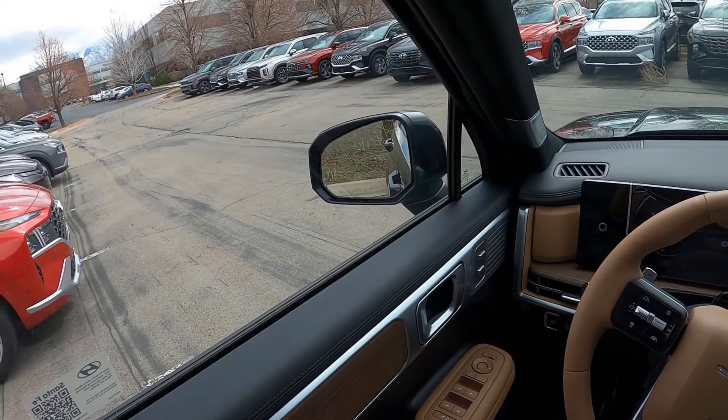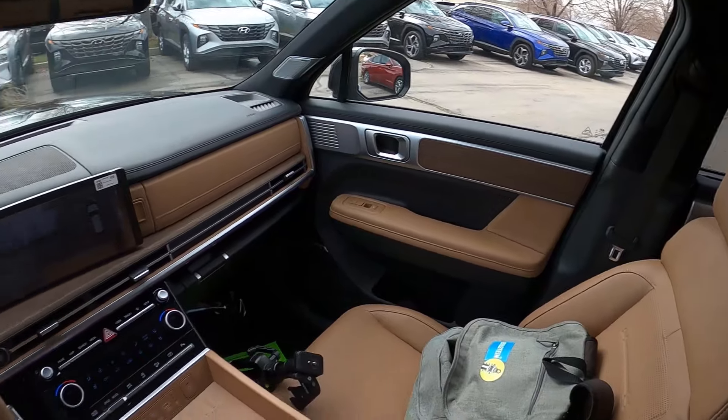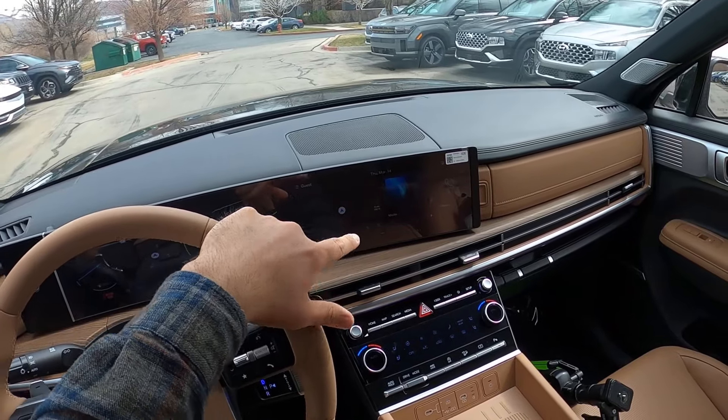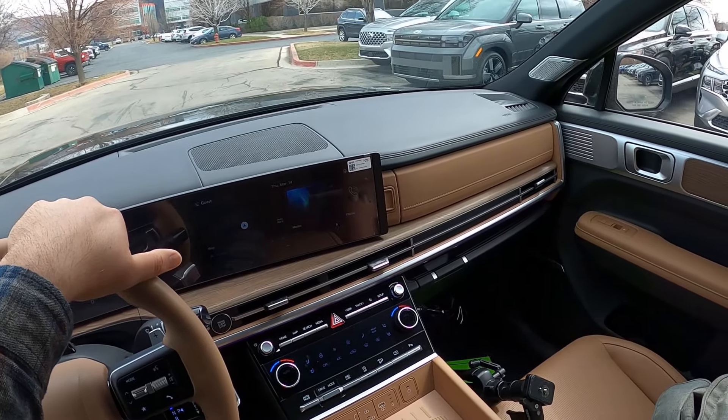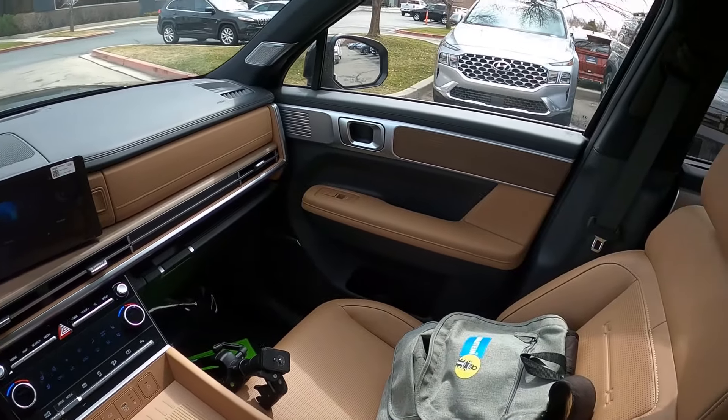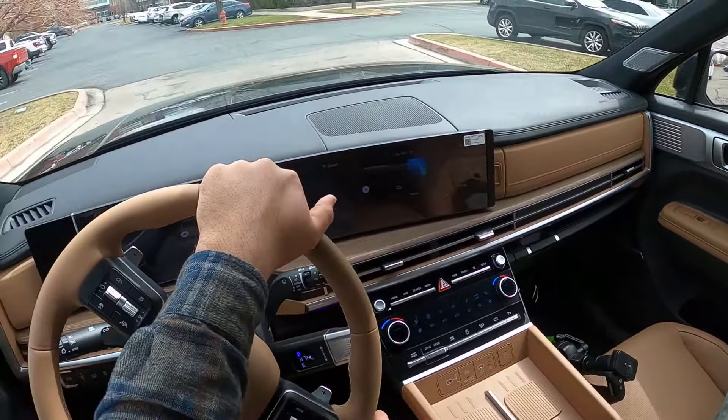This is going to be an interesting drive. There's a gray one over there I want to show quickly — I think that one is a Limited as well. You can see it has the same wheel design but blacked out. That's really cool. I'll check that one out after. I'm not going to do a full test drive since I've already driven the new Santa Fe, and they all drive the same. That might be a downside to some, but I think it's an upside — they all just drive well. I wanted to use this drive to talk about the Limited specifically.